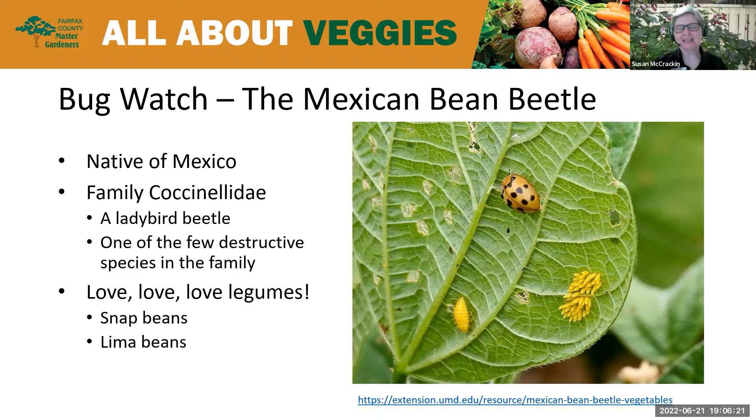Our bug for this plant clinic is the Mexican bean beetle. Per its name, this bug is native to Mexico, but it also inhabits most states east of the United States. It's in the family Coccinellidae, which includes ladybugs, and it actually resembles them as an adult. But this ladybug relative is one of the two species of this family that are not beneficial. The other is called the squash lady beetle. If you grow beans, you are going to experience this pest because beans are host plants for this insect. They love snap and lima beans, and they'll also live on cowpea, black-eyed pea, and soybeans.